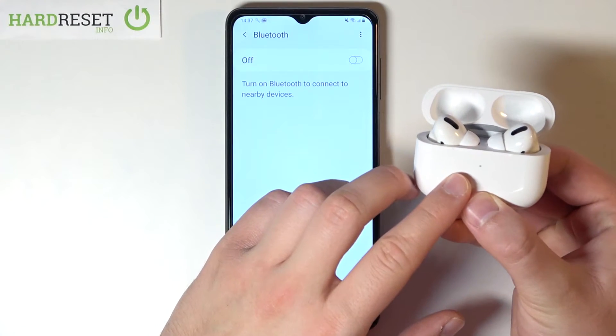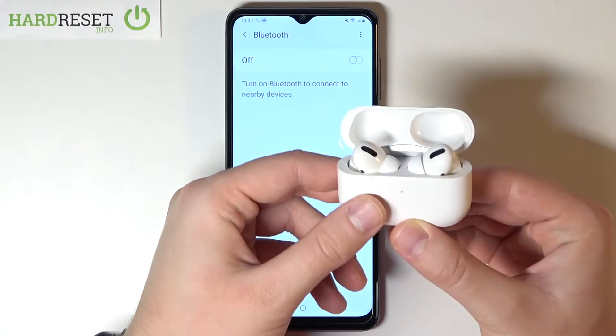When the indicators start blinking, it means they are in pairing mode, so you can release that button.